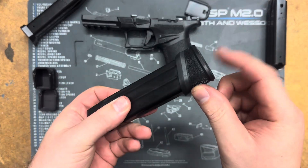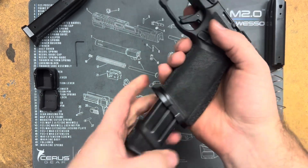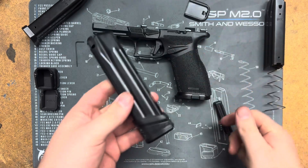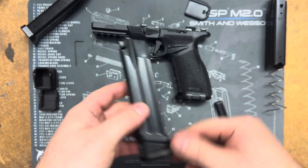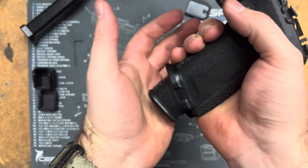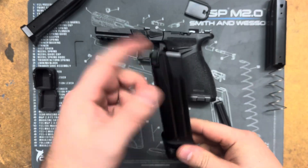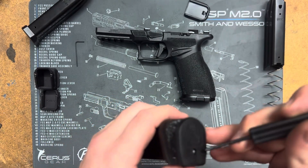The stock — I believe it's a plus five what they give — does work in our mag well. It is tight but it does go in there just fine. Locks in perfectly fine. Functions well. I've heard some people say it is very tight; I haven't experienced it being very tight. You can lightly push it in, it doesn't have to be slammed. If the magazine is full obviously it's going to be much tighter just because of spring pressure, but that has nothing to do with the mag well itself.